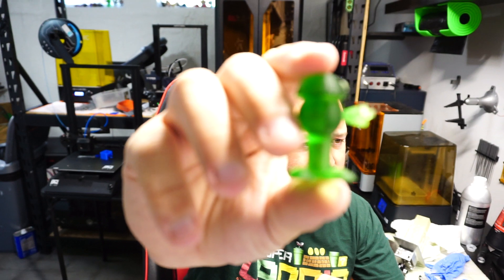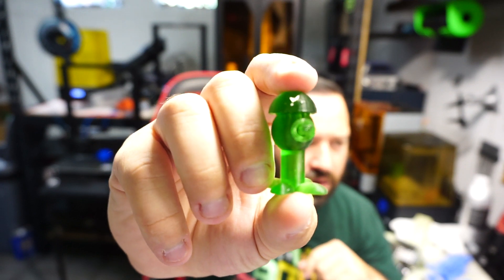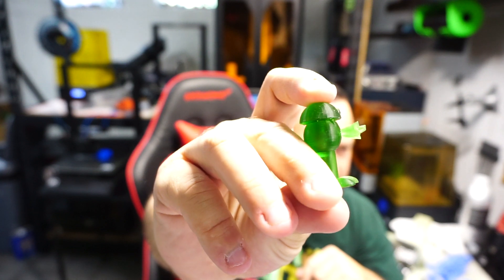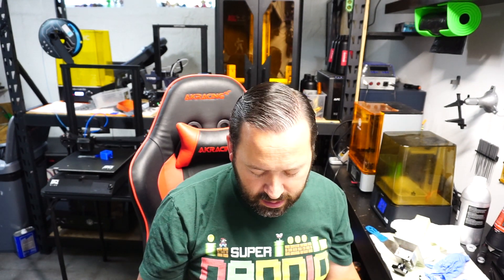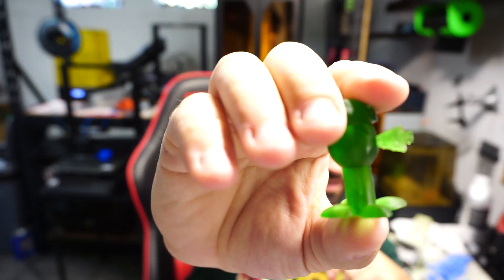I'll show you guys some of the failures we had and what we did to remedy the situation. He made this Gatling P, and basically the issue is that some of the Gatling part on the front of his nose didn't print very well. That was because we had supports everywhere but on that gun piece. So we went ahead and redid those files and supported them properly, and as you can see, they printed pretty well.